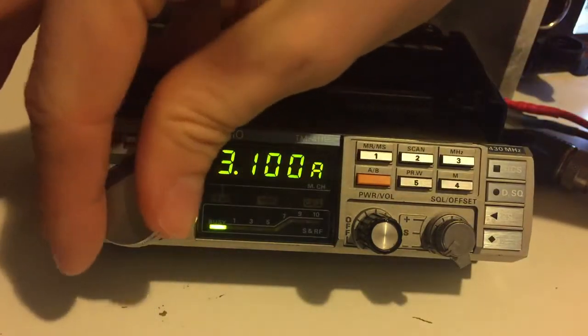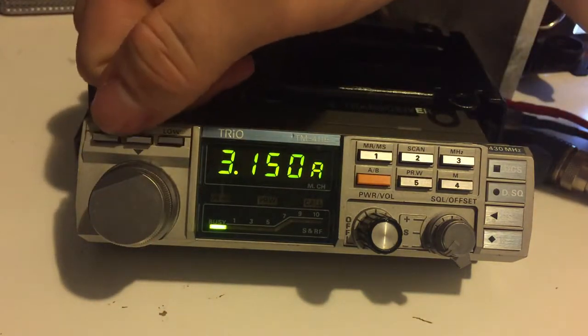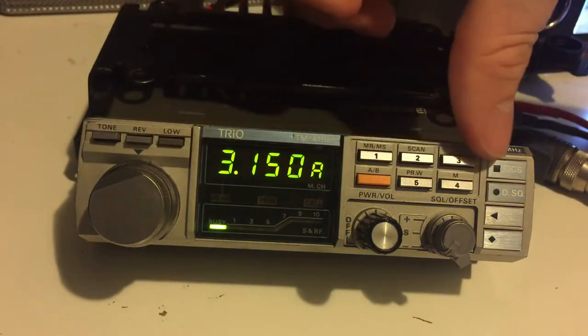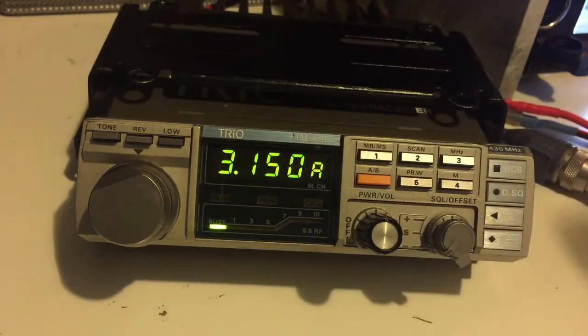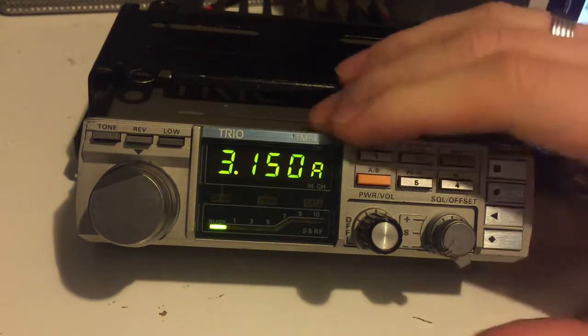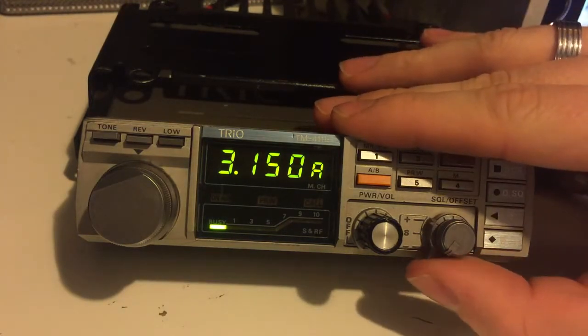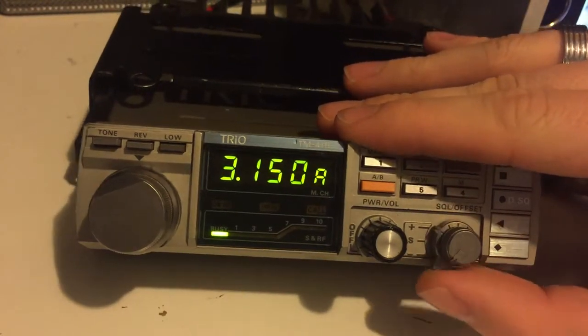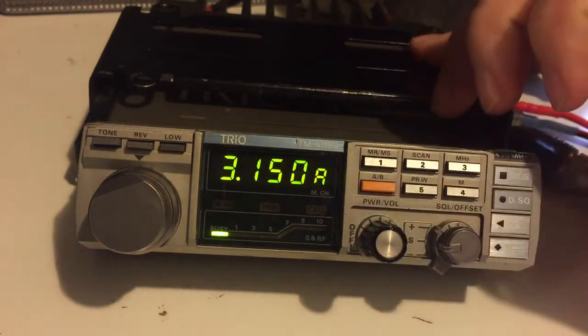It's got your frequency select button there. It's got all sorts of controls here. If I'd done my research better and had the manual in front, I'd be able to tell you more about what they do. But I'm sure if you're familiar with this type of radio, you'll know what it does. You've got your offset switch there, so you can use simplex or plus and negative offset, the squelch button there. Power and volume.